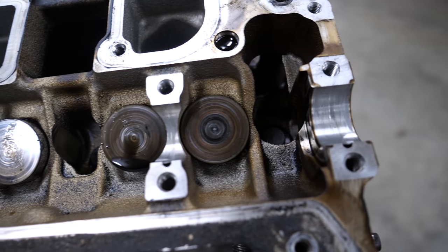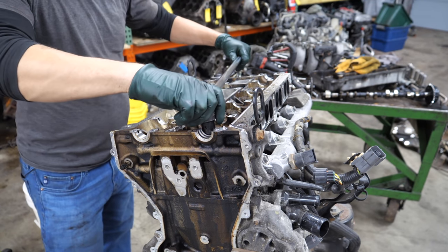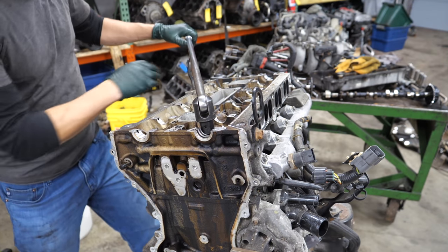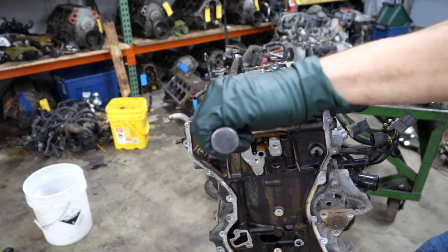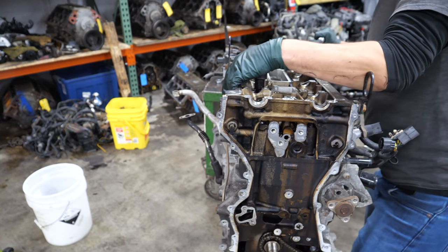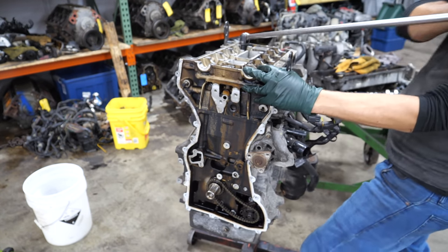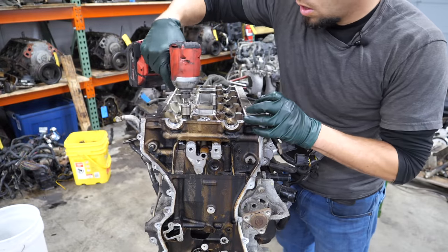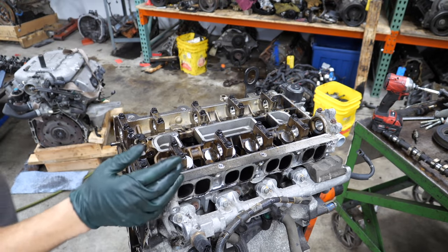I looked at the caps and they all look about the same. Now we're going to try to crack these head bolts loose. My engine stand doesn't have locking casters because I never think about buying a new one. Now it's time to pull the head.